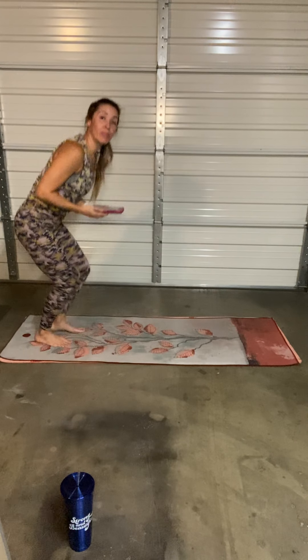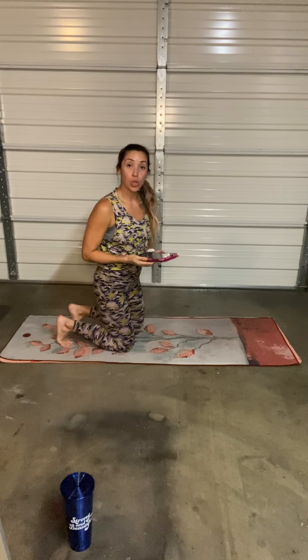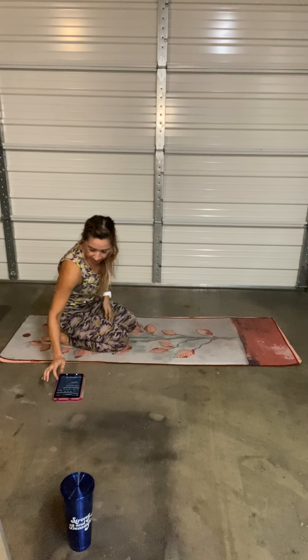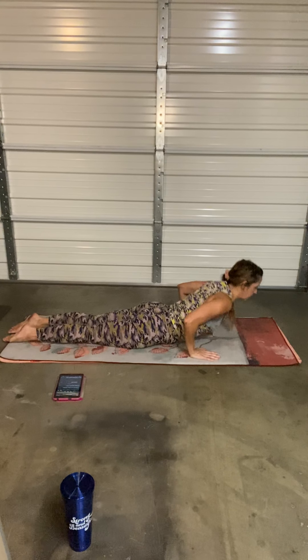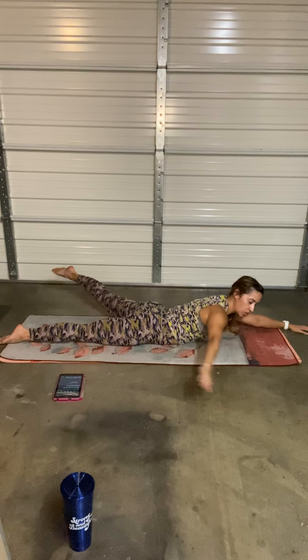Hi everyone, welcome to your Pop Pilates Back Work. You have three different tracks, lots of fun movements. You're going to work your upper and lower back to get strong. So go ahead and face down on the mat. Inhale, exhale — we're going to begin with the 45-degree right-to-left or left-to-right slow swimmers. Right to left, 45 degrees.